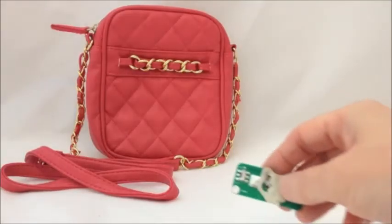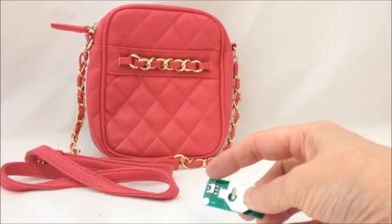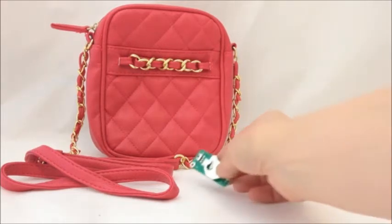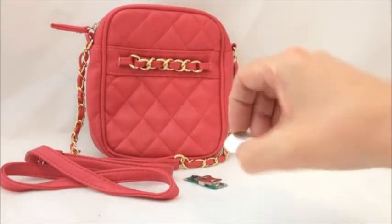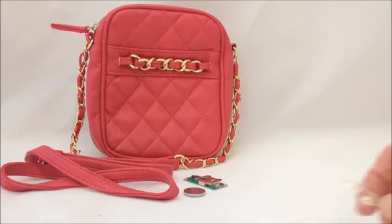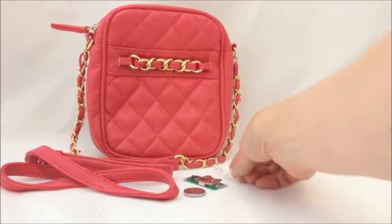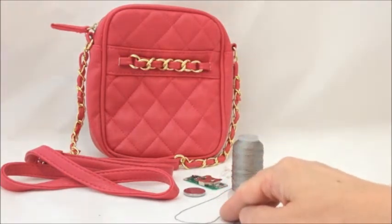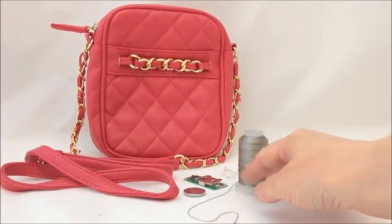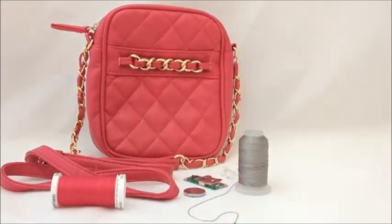We're also going to need a switched cell holder. You can see the switch on the cell holder that's going to switch the circuit on and off. And to go into the cell holder, we're going to need a cell. We're going to need three LEDs — in this particular instance, three pink LEDs — and the conductive thread that we're going to stitch the circuit together with. You'll need probably about 50cm of conductive thread. You'll also need some ordinary sewing thread that's the same colour as the bag.